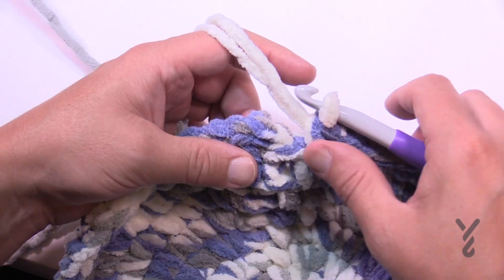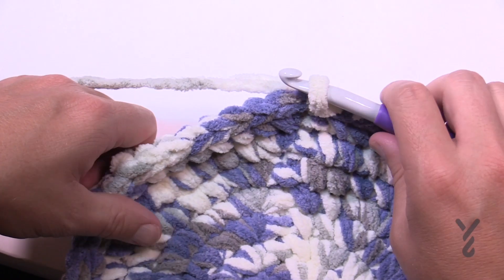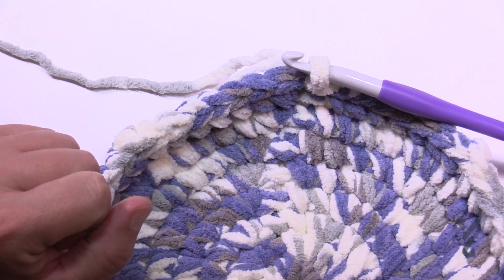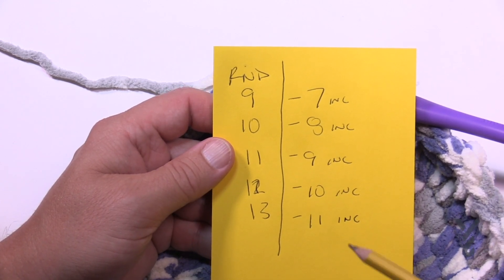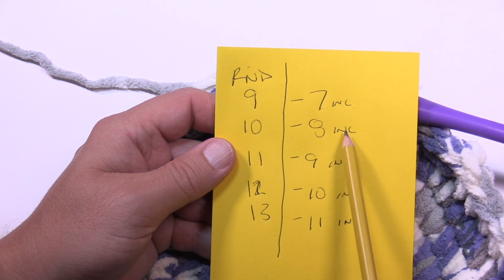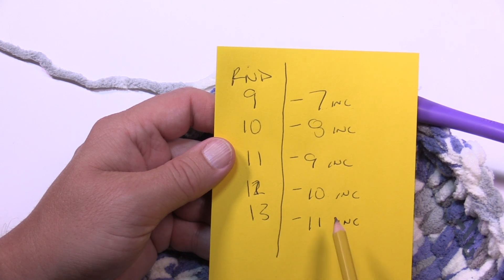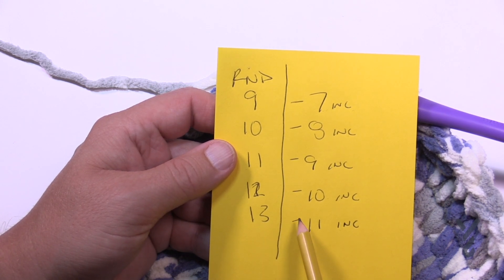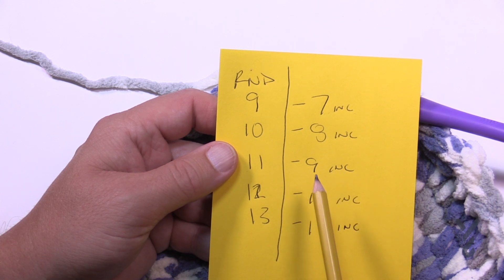Coming up to the end of round eight, slip stitch to the beginning. The pattern says to continue increasing eight single crochets evenly around the next five rounds. The designers are telling us to increase for the next five rounds: round nine has seven single crochets then an increase, round ten has eight, eleven has nine, twelve has ten, and thirteen has eleven. That gets you to the final count before you continue. You can keep going or end earlier if you'd like to change the basket size.